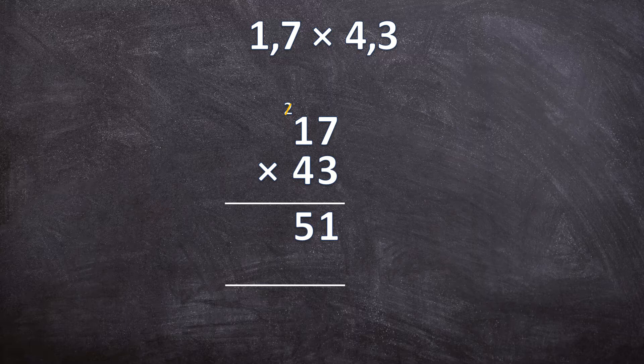Now we cancel that 2 because we already worked with it, and now we're going to multiply with the 4. Remember we are multiplying by 40 and not just by 4, which is why you put a 0 in the next answer line. So 4 times 7 is 28 — write down your 8, carry over the 2. 4 times 1 is 4, plus the 2 carried over is 6. Now add those two answers together, starting from the right. 1 plus 0 is 1. 5 plus 8 is 13 — write down your 3, carry over 1. 6 plus that 1 is 7.